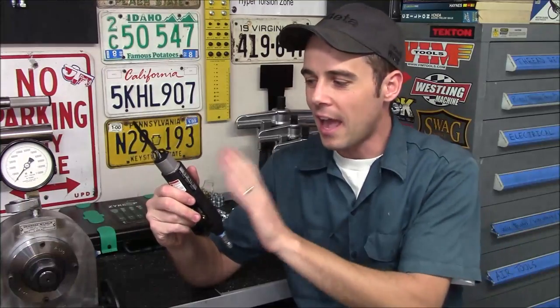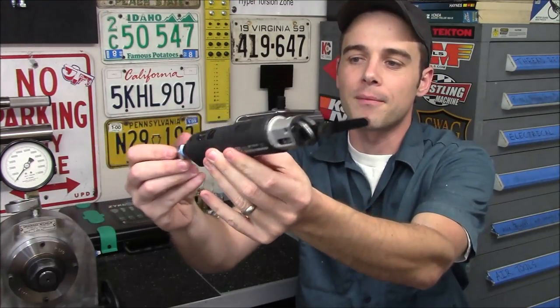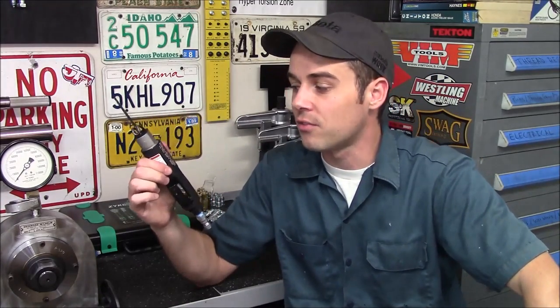Hey everybody, today I'm going to review the SP Air Recipro Saw, model SP7610. This is a pneumatic compact reciprocating saw that is very lightweight, and it's going to get into places where a normal reciprocating saw — especially a corded or cordless version — just cannot fit.